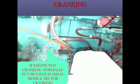If engine is not cranking normally, put the SD valve in mechanical mode and try for cranking.